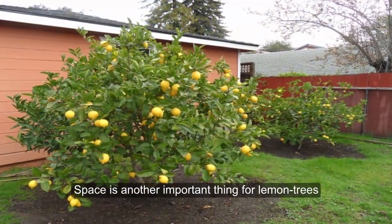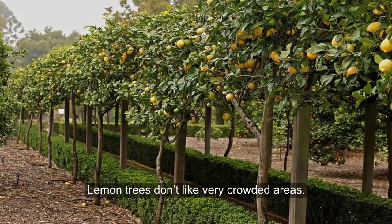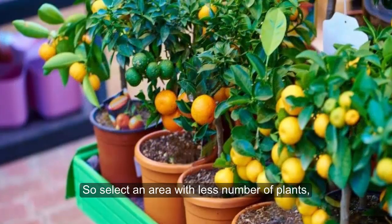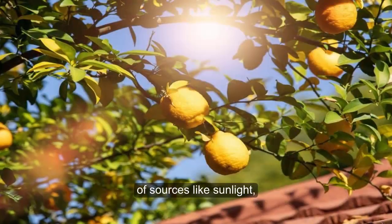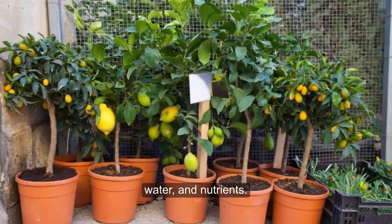Space is another important thing for lemon trees. Lemon trees don't like very crowded areas, so select an area with fewer plants so there will be less competition for resources like sunlight, water, and nutrients.